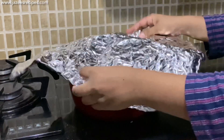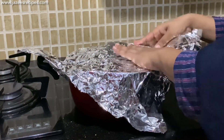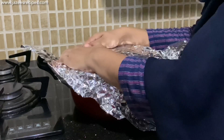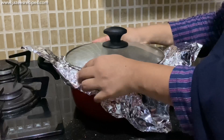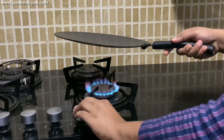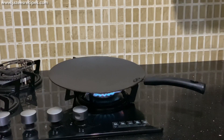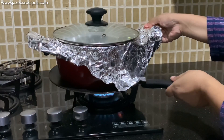Layer the lid with kitchen cloth or aluminium foil and seal tightly. Place a flat griddle or tawa underneath the pan to diffuse the heat. Then turn down to the lowest heat and allow it to cook in its dum for 50 minutes.